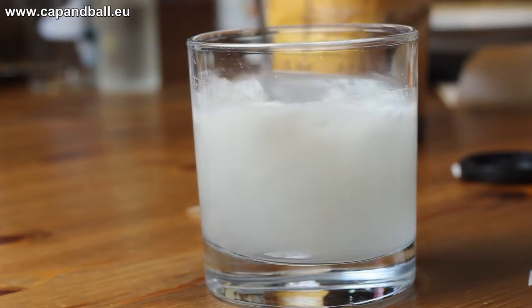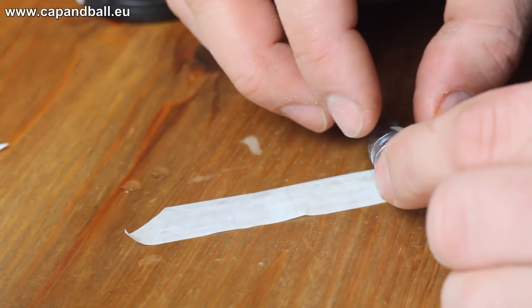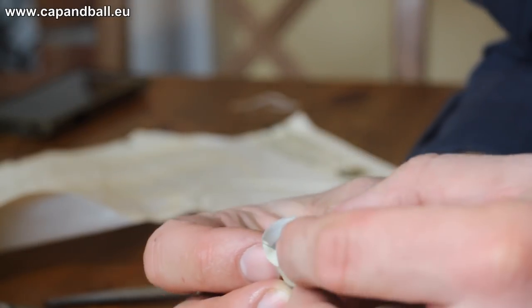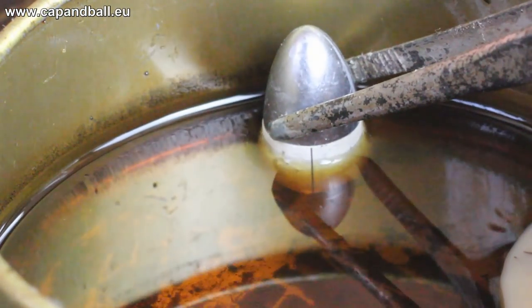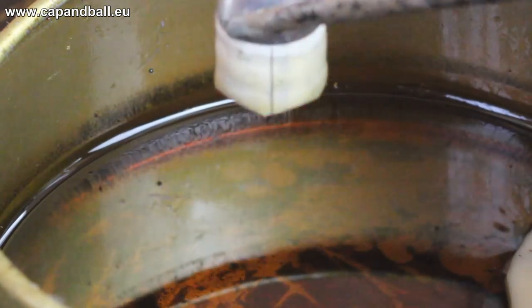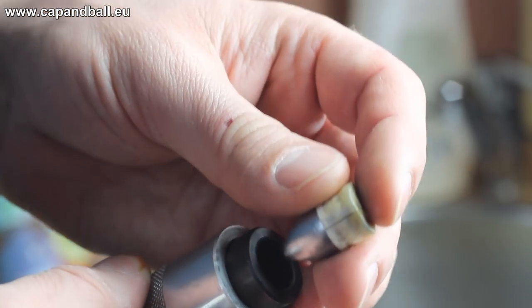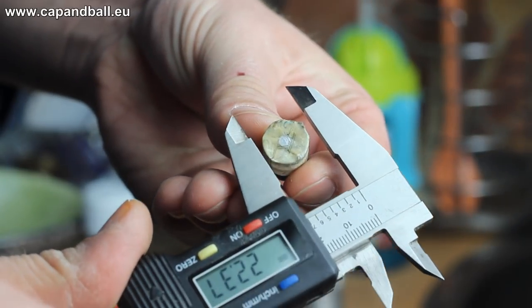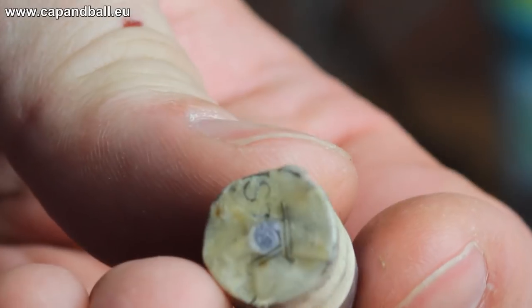Paper patching the bullet is not a hard job — wetting the paper in water helps to make a tight fit on the bullet. The paper must wrap the bullet twice, so the thickness of the sheet should be around 0.05mm. When you're done, just fold back the end and let the bullet dry completely. Now it is time to lube the ball: melt a mixture of beeswax and tallow in a pot and dip the patched end of the bullet into it. Let it cool and size it to the exact land-to-land diameter. My bore is a bit smaller than 13.9mm, so I am sizing my balls to 13.88mm. And there you go — your original style Lorenz bullet is ready to be sent downrange.